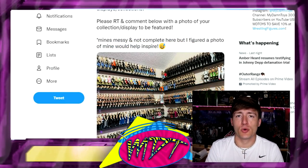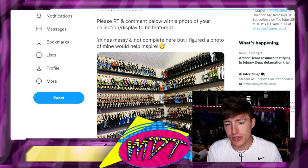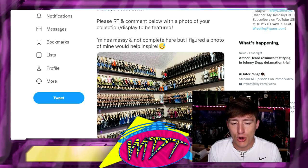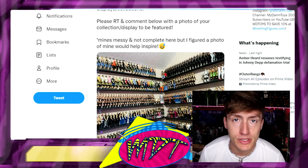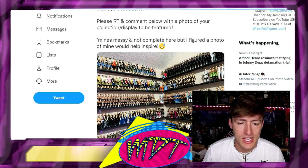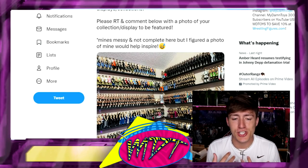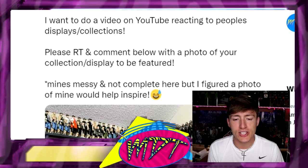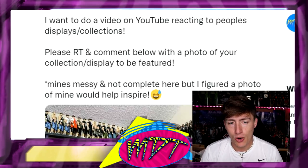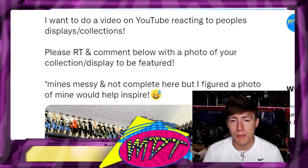Welcome back to another My Damn Toys video. Today we're doing a video I've been wanting to do for almost a month — somebody commented and completely reminded me. I took to Twitter and multiple platforms and asked you guys to send or post collection pictures so I could react to them. I said I want to do a video reacting to people's displays and collections, please retweet and comment with a photo of your collection to be featured.